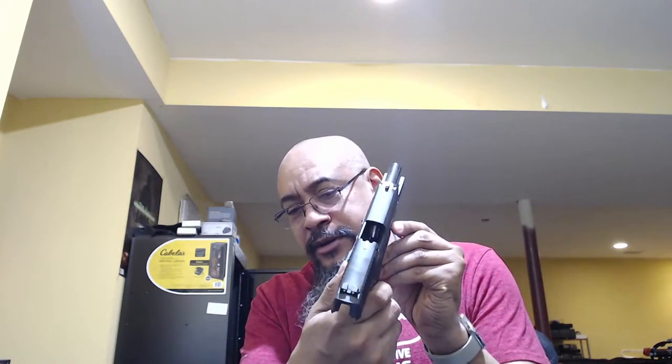Here's another short. This is my SP 2022 — I bought this a while back, seven years ago. Nothing in the mag well, nothing in the chamber, and I have two mags — they're all empty.